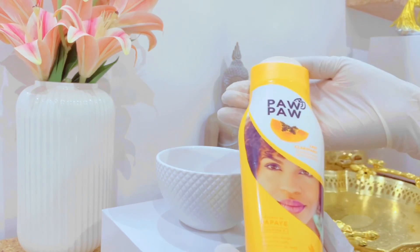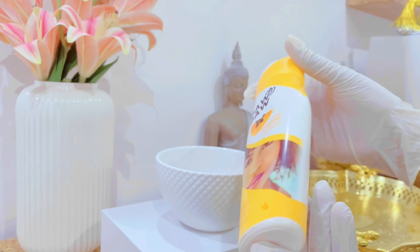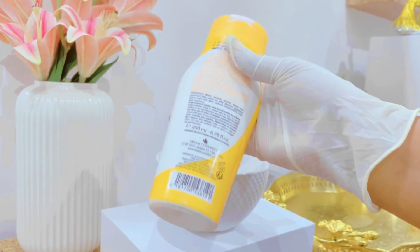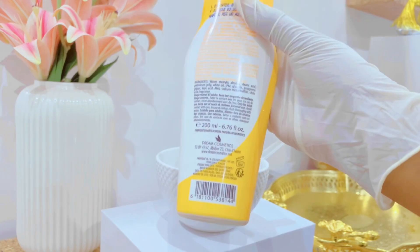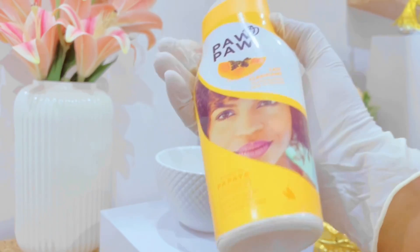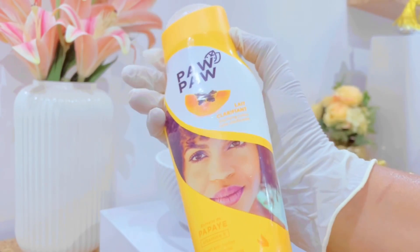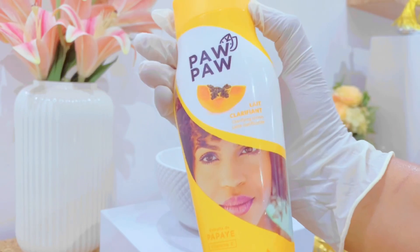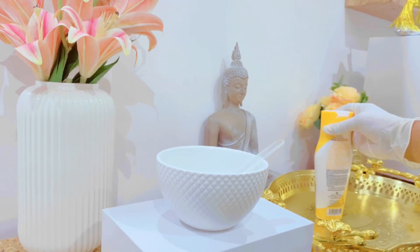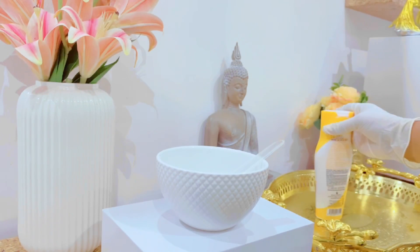The base I'll be using is from Dream Cosmetics — the purple lotion. This lotion is a fruit acid lotion that contains propylene glycol and glycerin. It smells great and contains glycolic acid, so it exfoliates the skin. It will be good for the knees — the tough dark knees and elbows — which is why I'm using this as my main base ingredient.